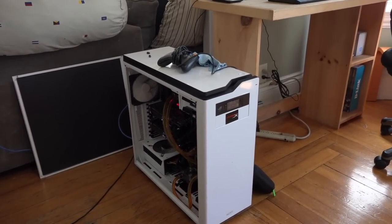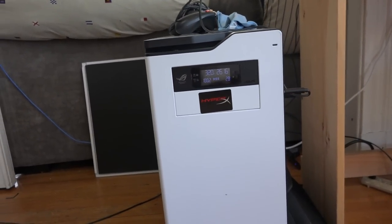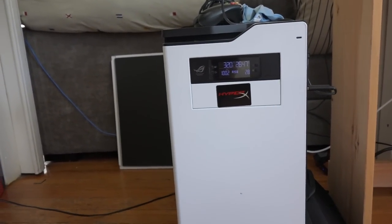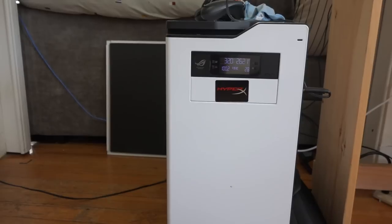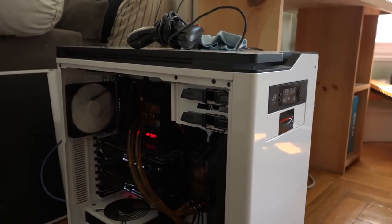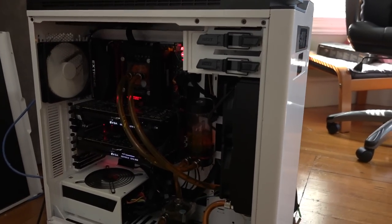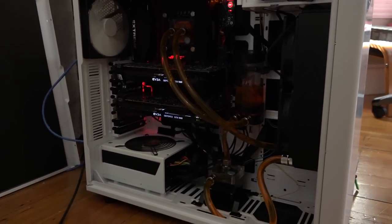If you guys haven't seen Board Prime, definitely check out our video on that. This is our max PC build — we like to call it Board Prime because we went all out with what we felt like spending on this. This is an X99 PC build in terms of parts and components.